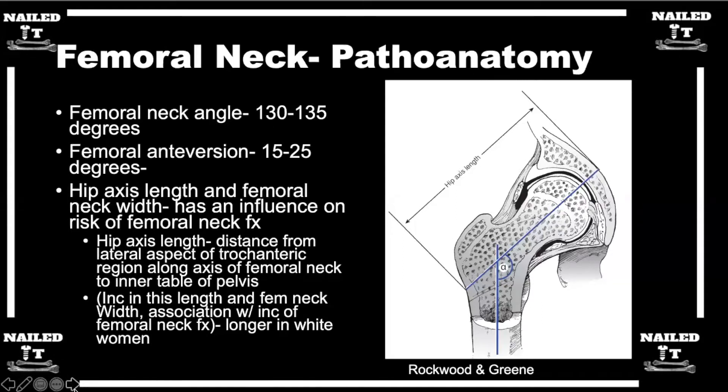Those are all important points — definitely remembering basic anatomy and using that to guide implant choice, especially with these cases. It may be an over-exaggeration, but if you had a plate that was 150 degrees and somebody had a femoral neck angle of maybe 125, it may not be the right implant for that patient. So you can definitely see where that comes into play.